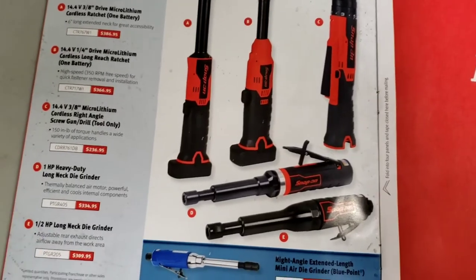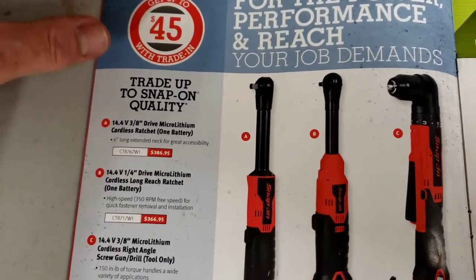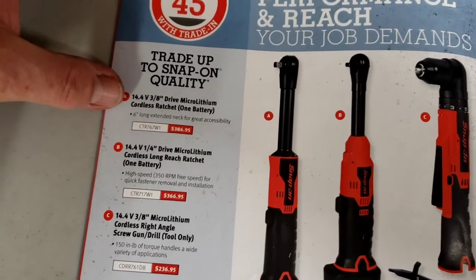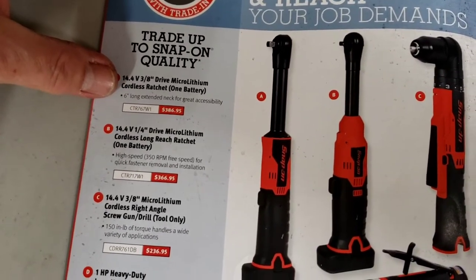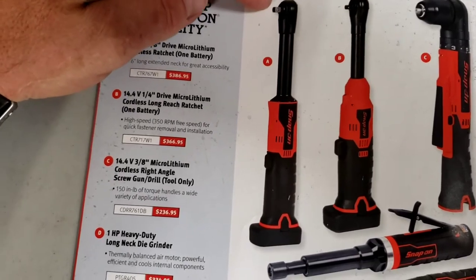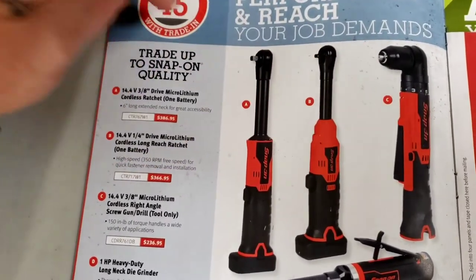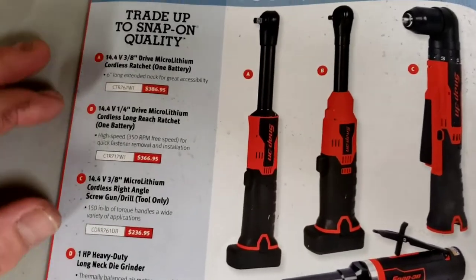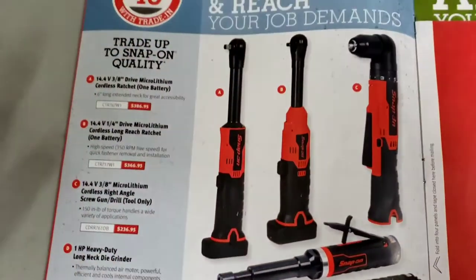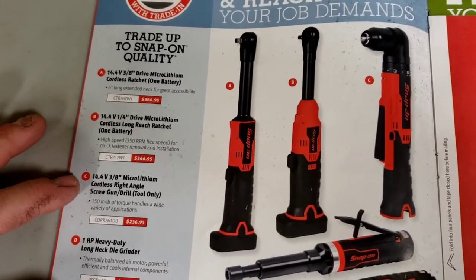Now we're into the 14.4V lineup - the tools I'm used to using. Right off the bat we got a 3/8-drive cordless ratchet that comes with one battery and has a six-inch extended neck for great accessibility. I have both the 3/8 and the quarter-inch - two of my favorite cordless tools. The 3/8 is $387 with one battery and $367 for the tool only with one battery. Definitely worth it - if you don't have that, you are missing out.